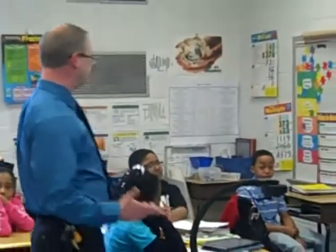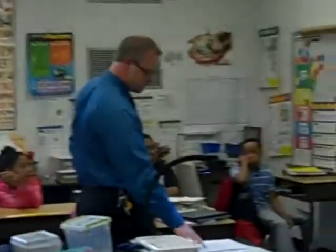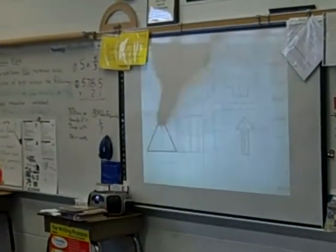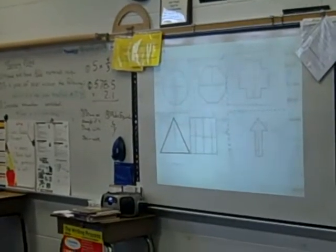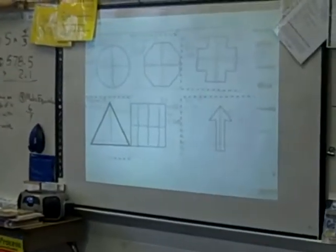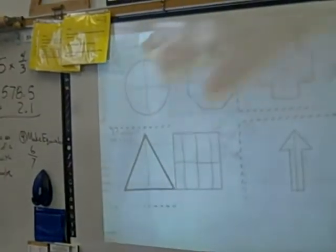When you do symmetry, like we did a while ago, you fold something in half, right? And it's supposed to be the same on both sides. Like if you look in the mirror, do you see your face in the mirror just like it is on your body? Yes — it's the same thing. So she took this triangle. Did you fold that over? Yes. Oh, you fold it and it matches. So if you fold it over, it matches, right?